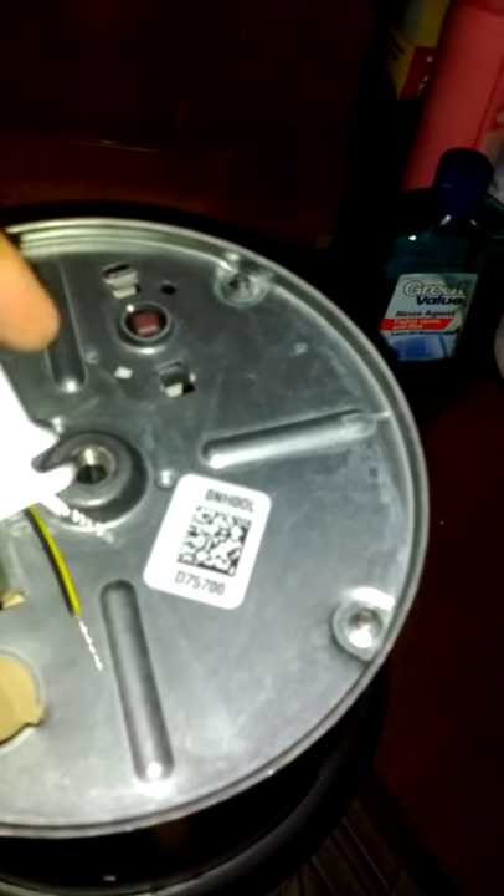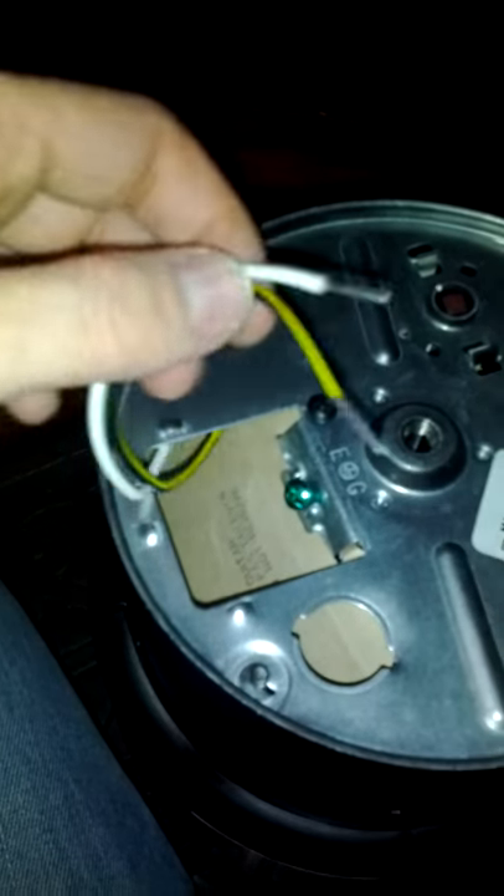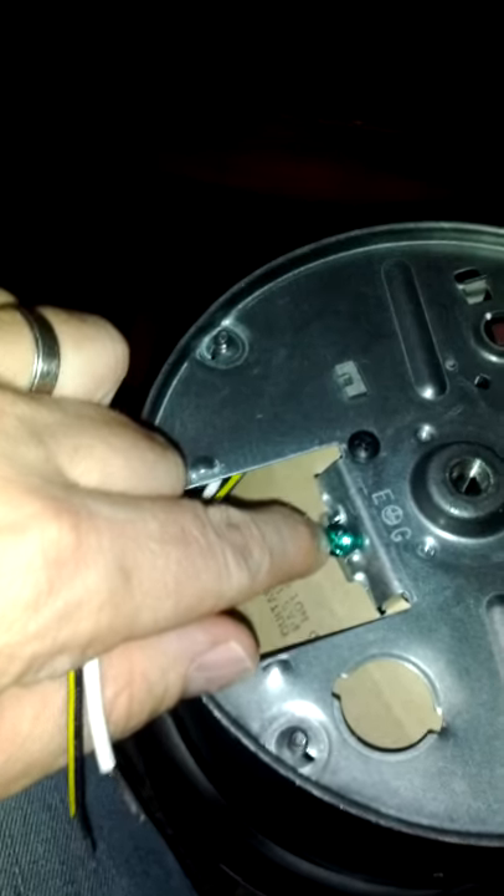Underneath the bottom of the new unit, the old one would be the same. There was a little cover here, and underneath that is where the connecting wires are. You also see there's a ground right there.